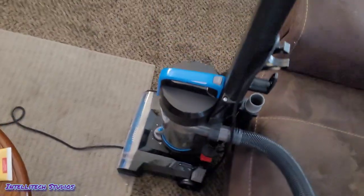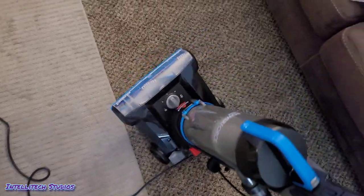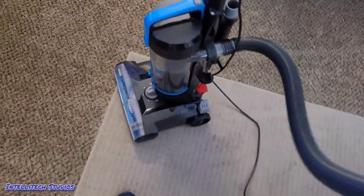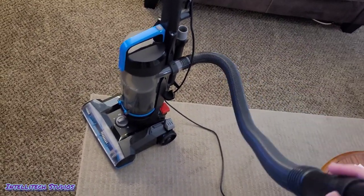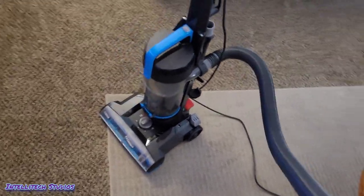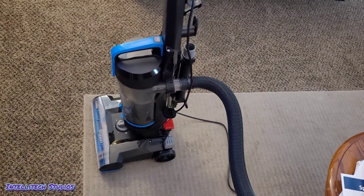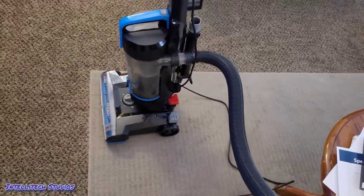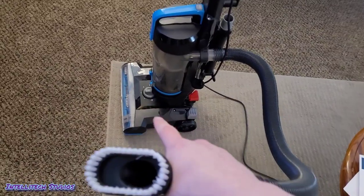That's important because the brush roll never stops spinning. So if this leans over, you could potentially burn your carpet. One nice thing about these Bissells is that they are adequately raised off the ground. Unlike a lot of Hoovers that are double this price, this does not have a design flaw where it burns the carpet unless you pull it forward. So as long as you leave it parked, it's not going to burn your carpet — it raises itself up far enough.